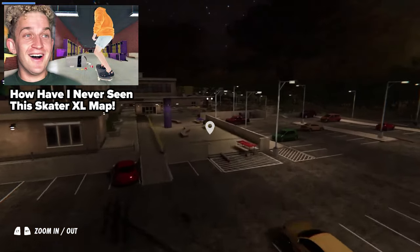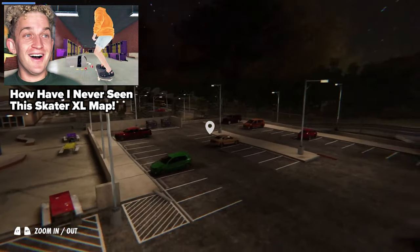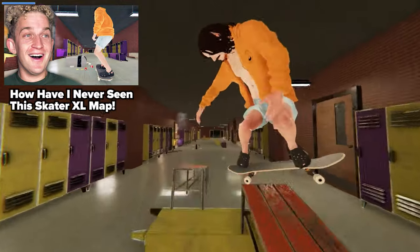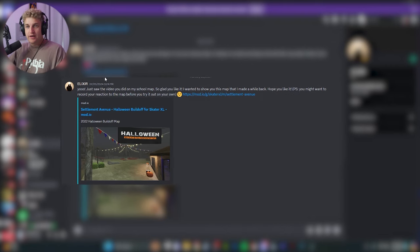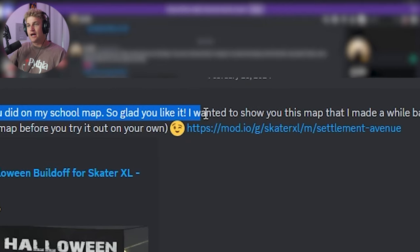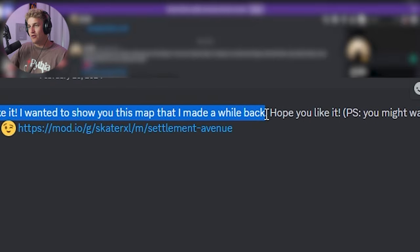Last week I made a video on this really cool school map made by Elixir — I went in depth on it, it was a really cool Skater XL map I had never skated before. I was going through my Discord DMs and Elixir messaged me saying 'yo, just saw the video you did on my school map, so glad you like it. I wanted to show you this map I made a while back, hope you like it.' I was gonna just download it and try it out off camera, and then I read this.